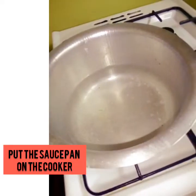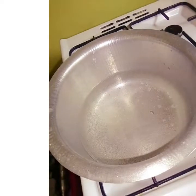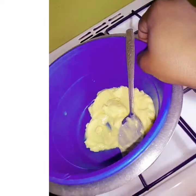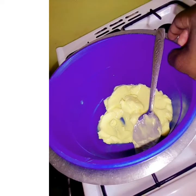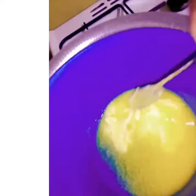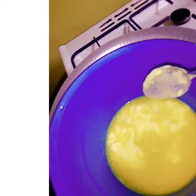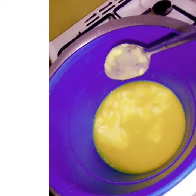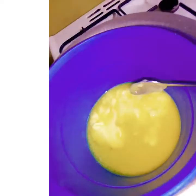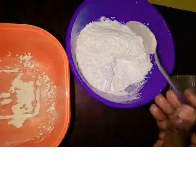So here I've put my saucepan on the cooker. I'm going to wait until the water gets boiled so that I put in my container with butter in it so that it gets melted. As you can see, my butter has started melting — it's melting just because of the heat that is inside the saucepan, since the water below is boiling. You can see it's melting right now.